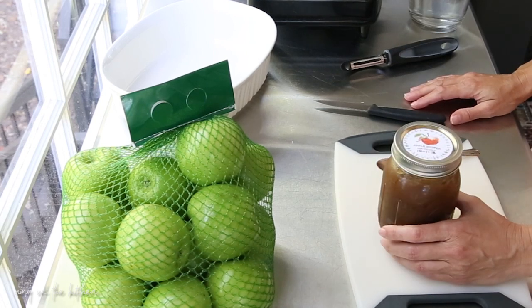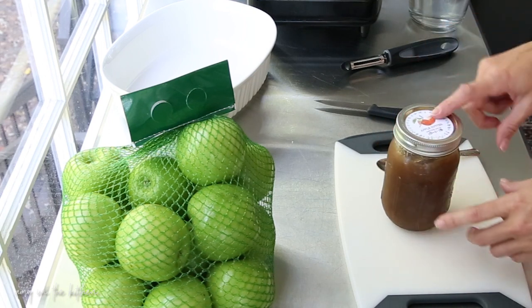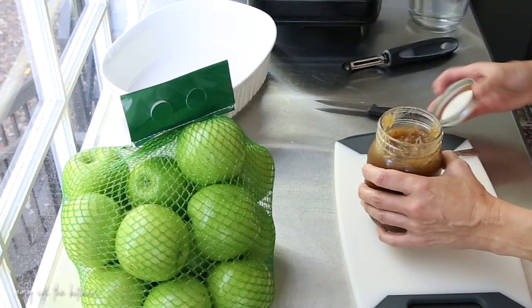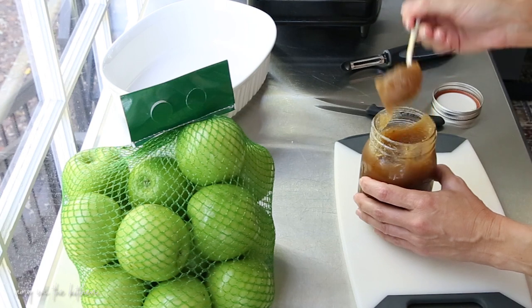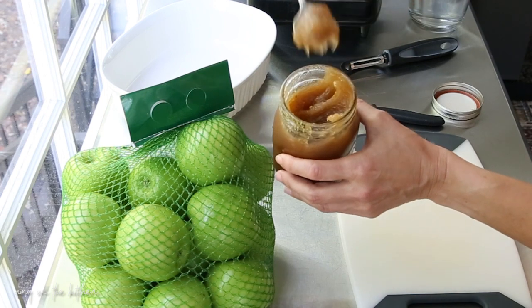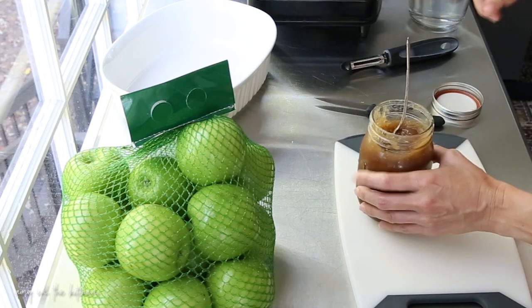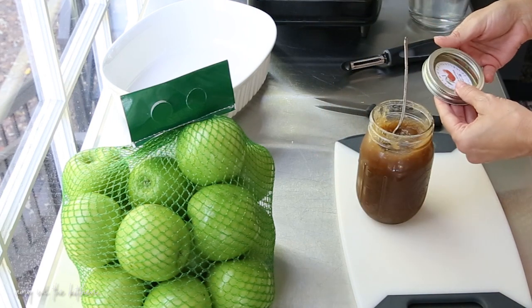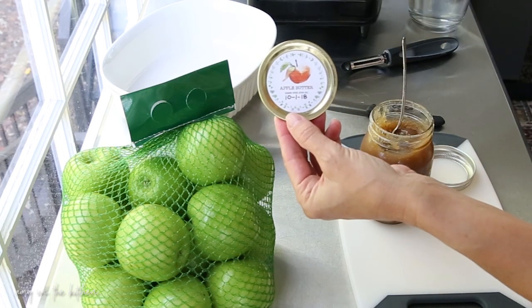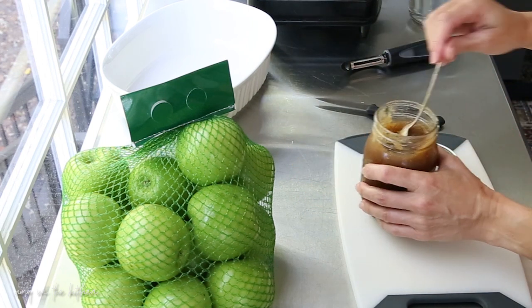It's time to make some apple butter! I made this earlier this week and canned it, so I wanted to show you what it looks like before we get started — just so you can see how thick, rich, and smooth this is. It is delicious. If you go to my website and get the recipe, I've created a free printable so you can label your jars with a pretty apple butter label. I'll leave a link in the description box below.